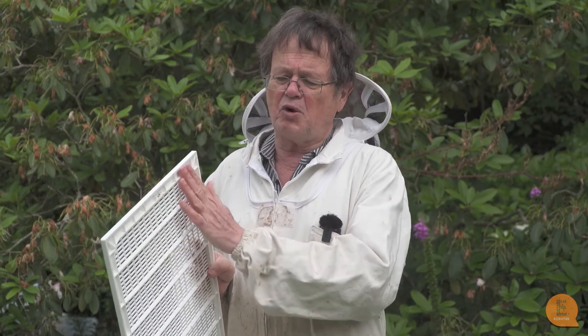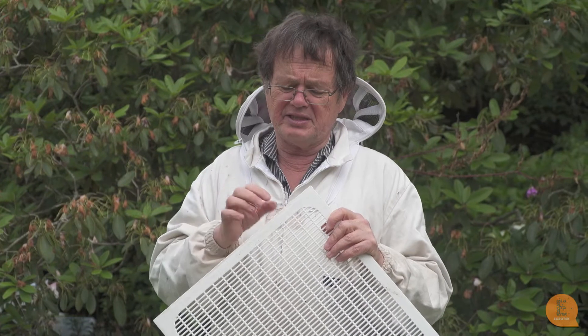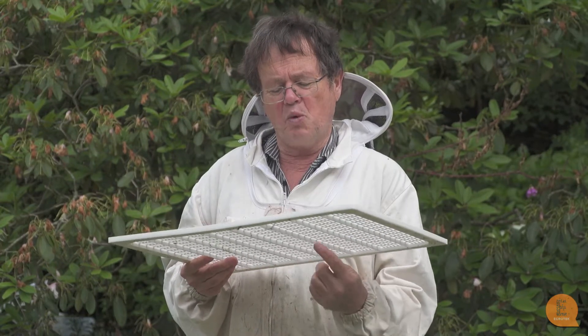You can find excluders that have got one lip on them, or other ones that have two lips — and the two-lip ones are probably the best. The wooden ones also have two lips, as do some plastic ones now. They have the advantage that the excluder is lifted off the frames, so the bees can walk over on top of the frames and walk through the excluder, which makes it even a little easier.